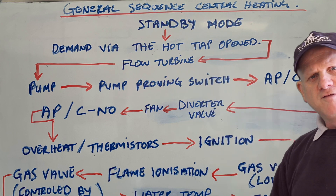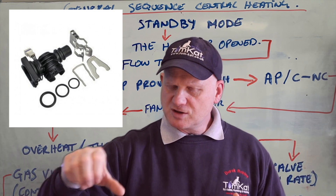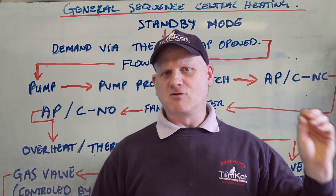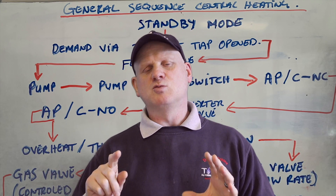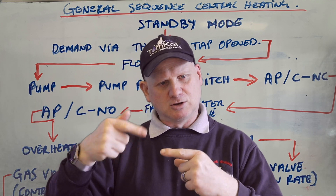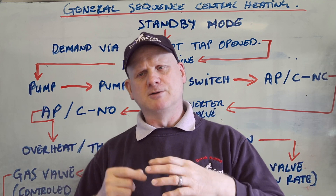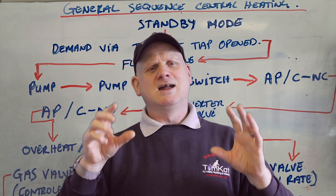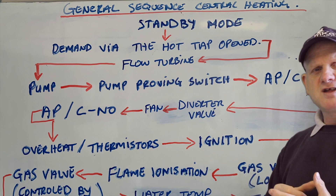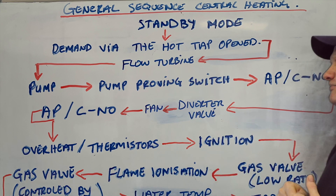First of all, it's the flow turbine — opening the tap is what makes everything activate here. When you turn the tap on, we get flow going through into the boiler through the plate heat exchanger and out from the tap from the cold water mains. This action allows the hall effect sensor to be activated by a magnet spinning on a paddle — like a little mouse wheel. When it spins around, the magnet on the wheel triggers the hall effect sensor, which senses the spinning and sends it into hot water mode. It does pretty much the pump, pump proving, fan and air pressure switch all at the same time.